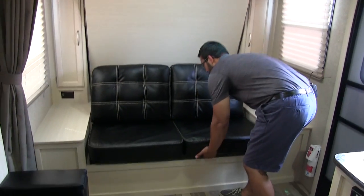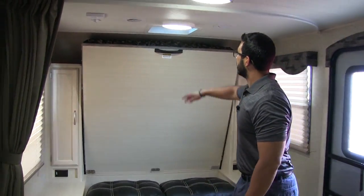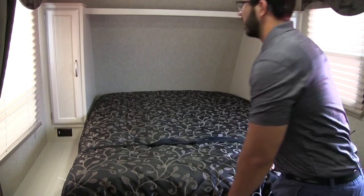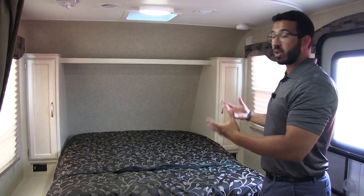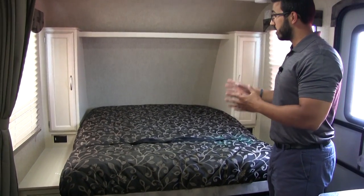Let me show you how. This couch is just a jackknife sofa — lift it up and drop it down like so, and literally all you have to do is grab this handle. It's strut supported, you pull this down, and there it is. Your bed is made. You don't have any folds, you don't have to worry about your sheets or blanket coming off — it stays made. It is super simple and easy. I love this Murphy bed.